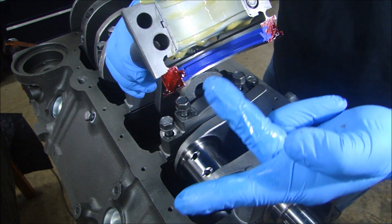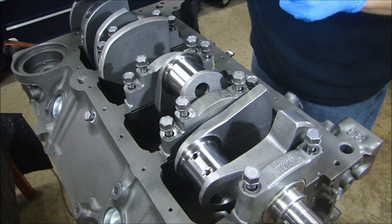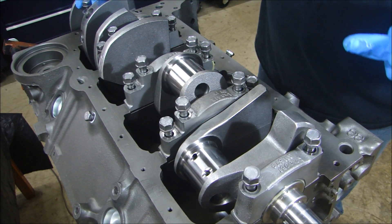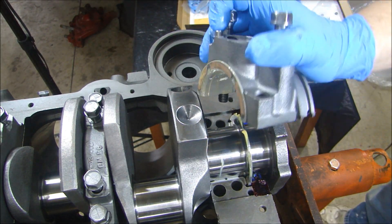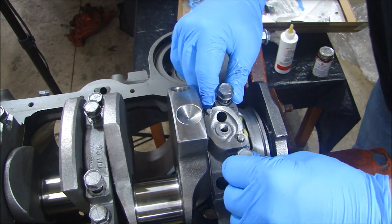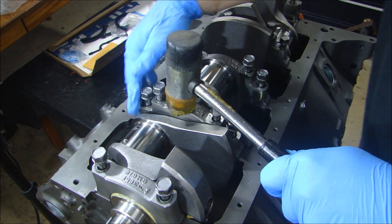When I go to put the rear main cap on, I've got the seal offset so it matches in there, and I have the sealant on the rear main cap. When I set this in place, the rear main seal lines up just right. The offset with the rear seal and the rear main bearing cap goes on and centers itself right in place.